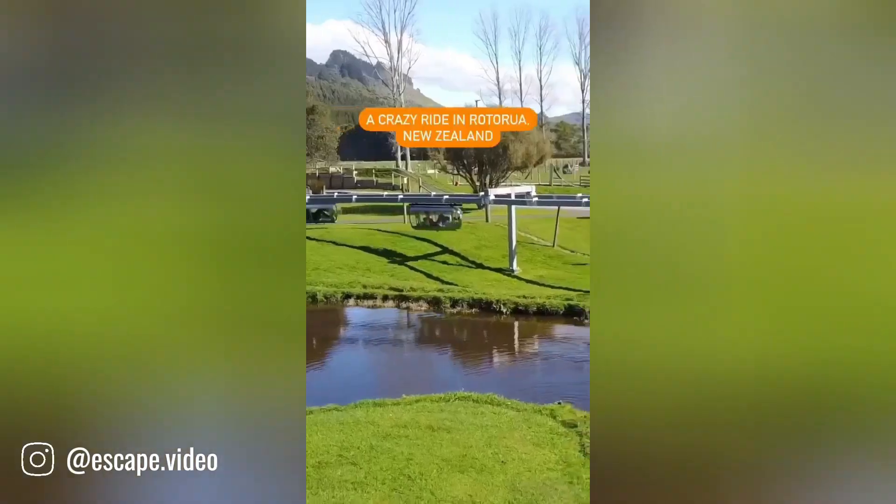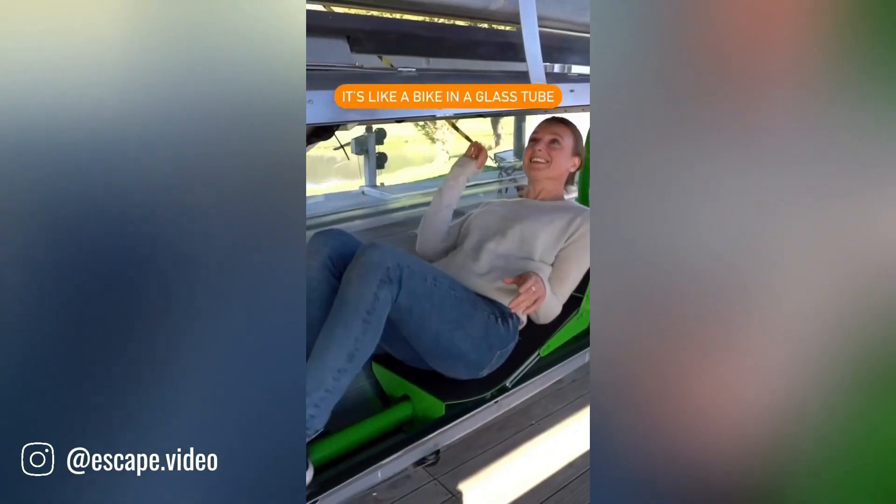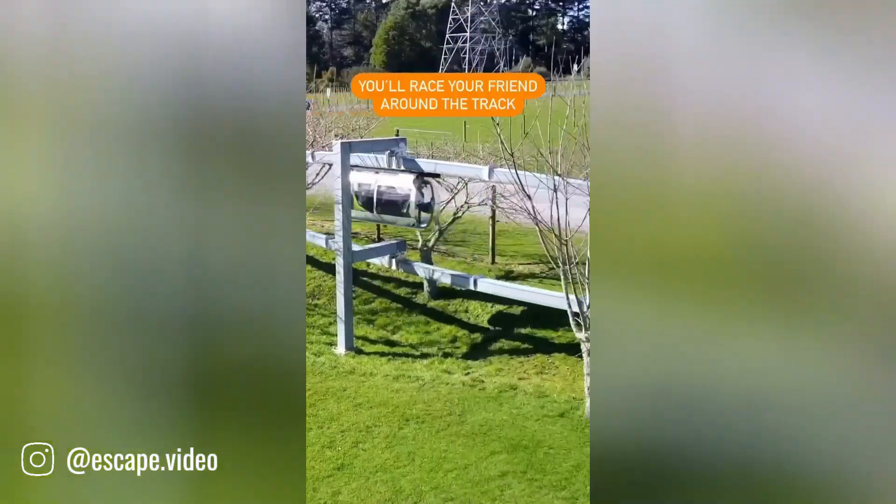Would you try this crazy ride in New Zealand? It's the world's first human-powered monorail racetrack — it's called the Shwee Bracer and you can try it at Velocity Valley.